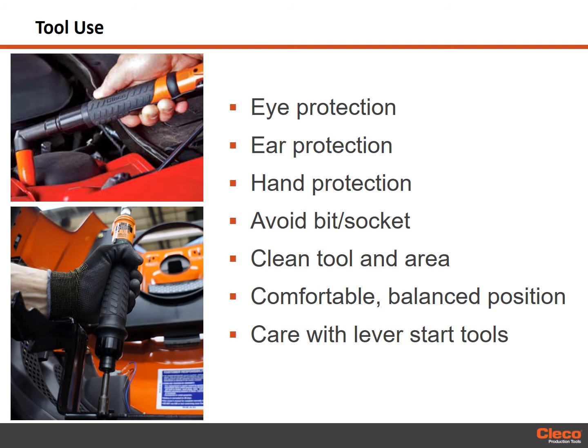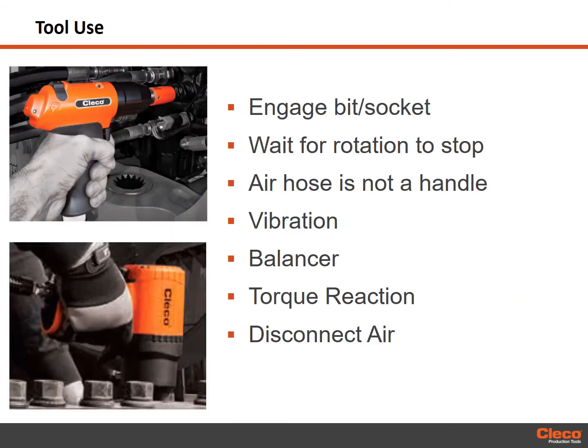Tools with lever starts should not be used where obstructions can hold the throttle in the on position. An assembly tool operating in reverse will move backwards as a nut is removed and can trap an operator's hand, making it difficult to release the lever. Avoid excessive pressure when engaging the assembly application with the drive socket or bit rotating. Fully engage the drive socket or bit with the assembly application before starting the tool. Do not lay the tool down until the drive socket or bit has come to a complete stop. Make certain the tool has stopped before moving to a different location. Never carry or drag the tool by grasping the air supply line.